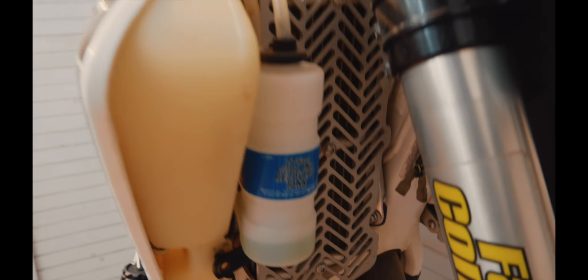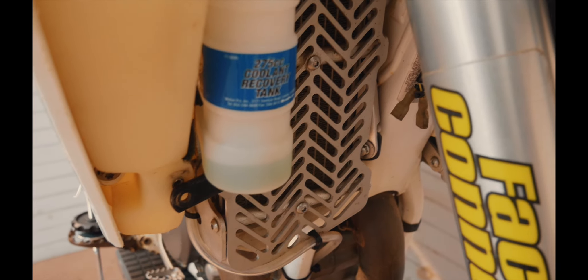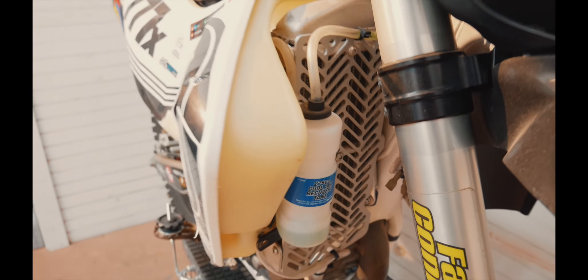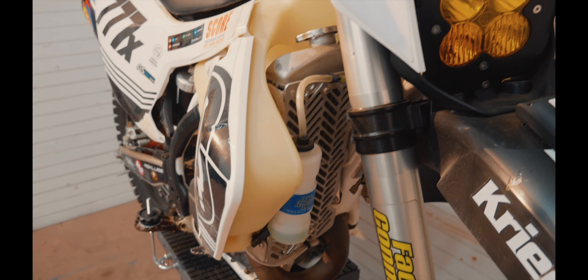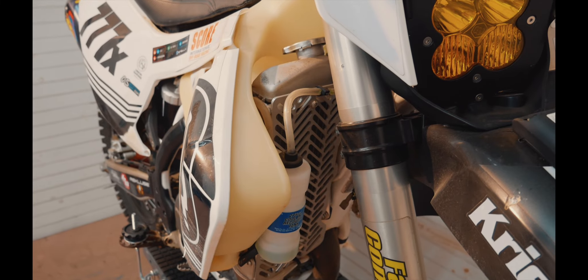While we're sticking over here, you can see I've got the radiator braces and guards. They are definitely bent out of shape — they took a beating on the race course — but we didn't puncture the radiator or anything like that. They didn't punch a hole in the IMS tank. So I'm really happy with the way that fit together.